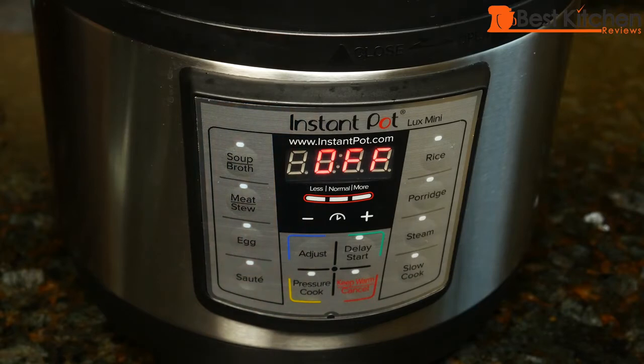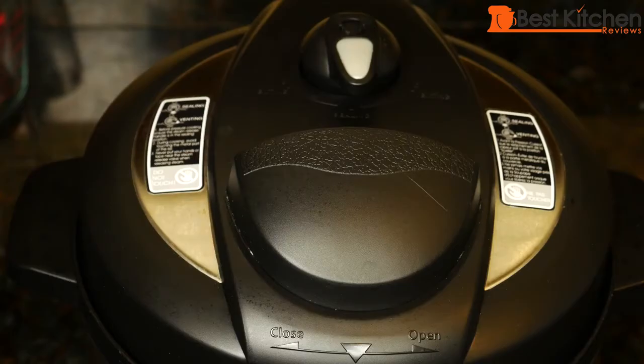Time's up. Now we can let the pressure release naturally. When the float valve drops down, we'll open the lid. The float valve dropped down — now we can open the lid.